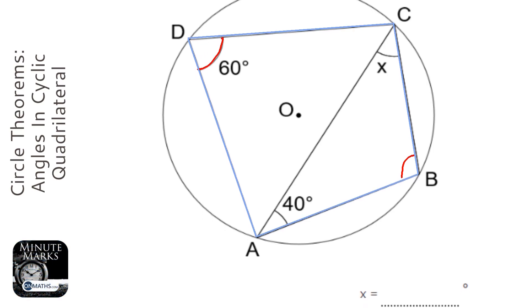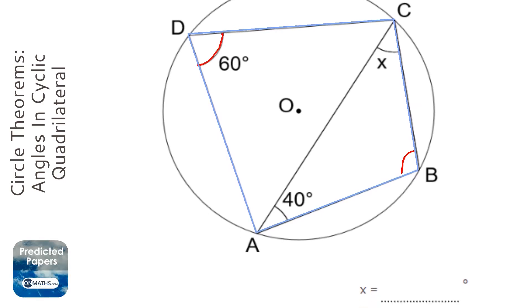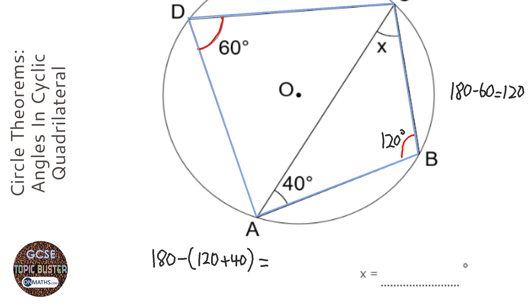The opposite angles add up to 180 degrees, so I'm going to do 180 take away 60 to work out what the opposite angle is — that gives us 120 degrees. Then it's just a simple triangle: 180 take away 120 plus 40. Since 120 plus 40 is 160, we're left with 20 degrees.